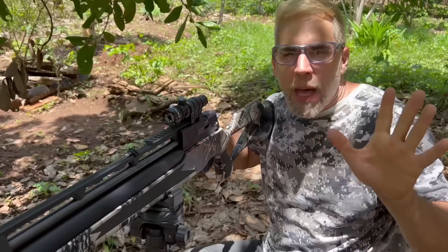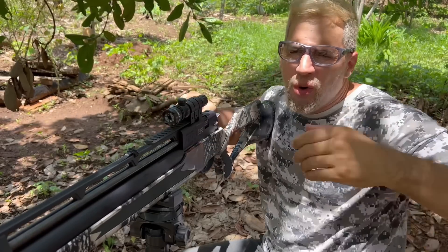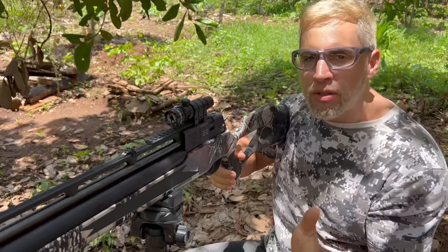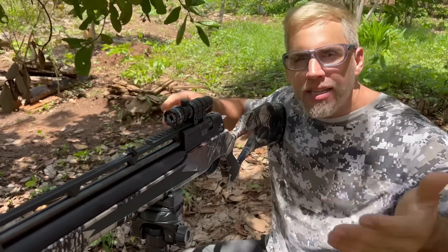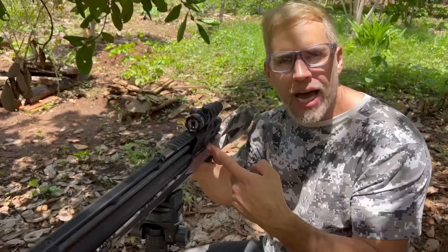Depois dele regulado, Thiago, a maioria das pessoas usa ele na lateral da luneta — ele é acoplado à luneta, do lado, associado a um red dot. Mas eu posso usar ele só? Claro que pode!